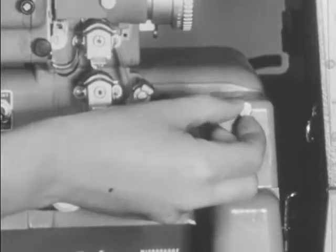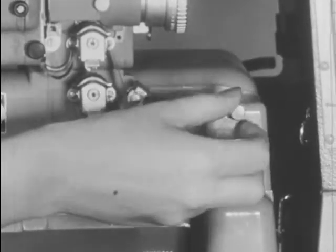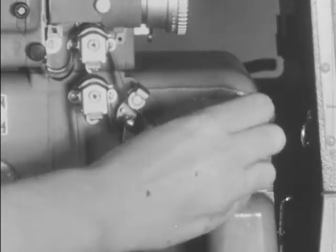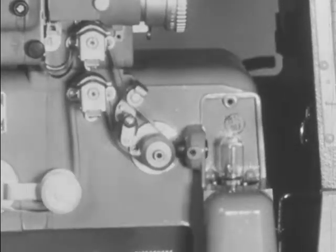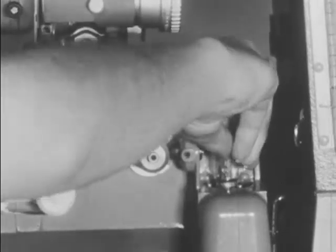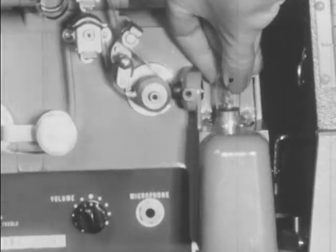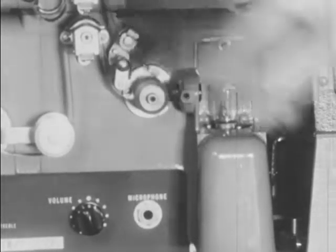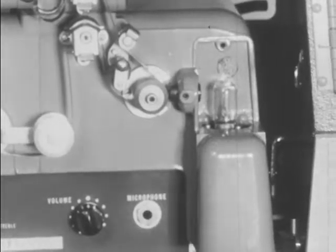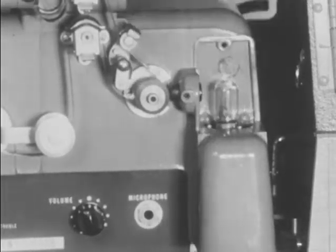If the exciter lamp needs replacement, unscrew the thumb nut of the compartment cover. Press the lamp down and turn it counterclockwise. Put in a new lamp, reversing the procedure just followed. After wiping the lamp clean, replace the compartment cover.